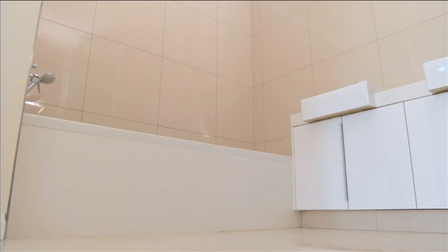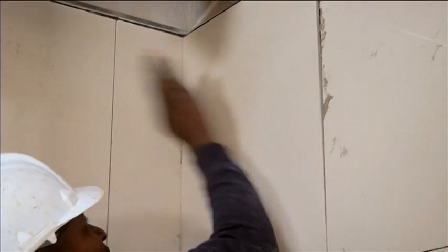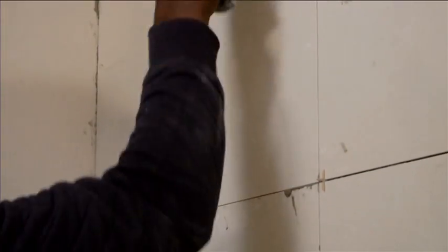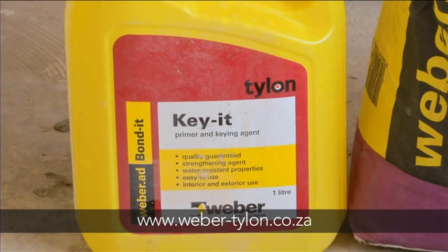The treatment of wall and floor areas isn't necessarily different, only if your substrates are different. But one of the key things with your walls is that you want your tiles to be supported whilst you're tiling the area. Now that you know more about the preparation that goes into tiling, be sure to keep your eyes open for more informative tips on how to tile and grout with Weber.